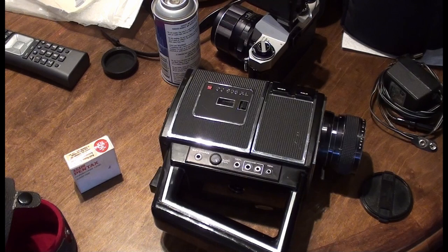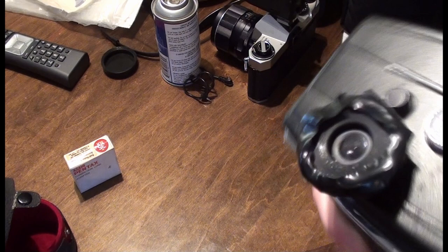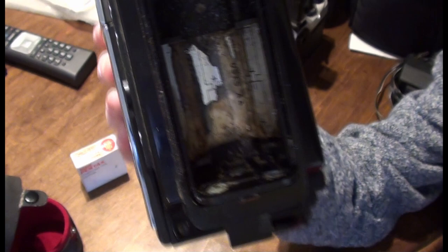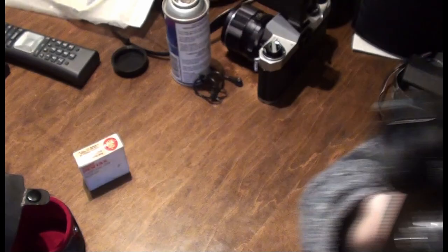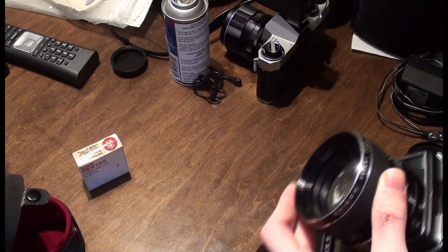Looking at the battery compartment — it was also corroded. Somebody left old batteries in there and let it corrode. I tried to clean it with some contact cleaner. I have a cord I can plug into the battery charging port — it's almost like a headphone-type jack. This one has audio — not all of these can film with audio, but this one can. I don't know if you can change the lens — I think this is just one lens only.